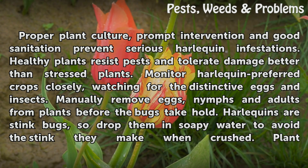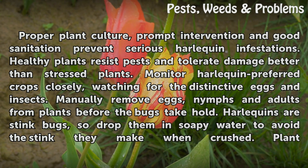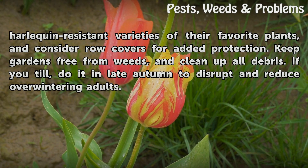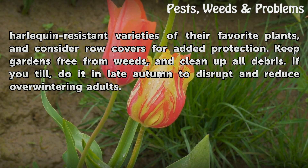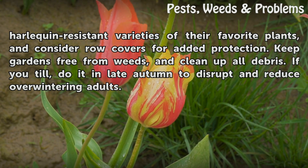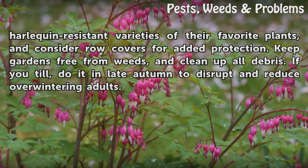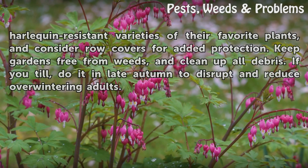Harlequins are stink bugs, so drop them in soapy water to avoid the stink they make when crushed. Plant Harlequin resistant varieties of their favorite plants, and consider row covers for added protection. Keep gardens free from weeds, and clean up all debris. If you till, do it in late autumn to disrupt and reduce overwintering adults.